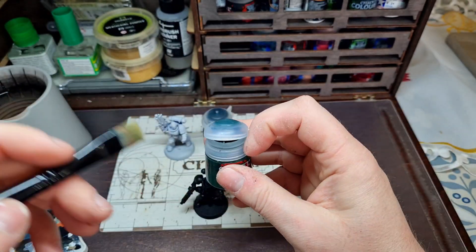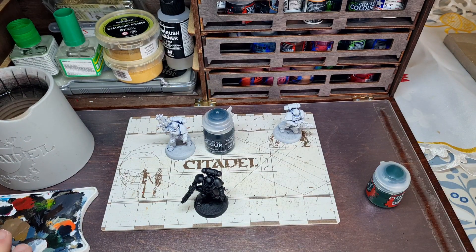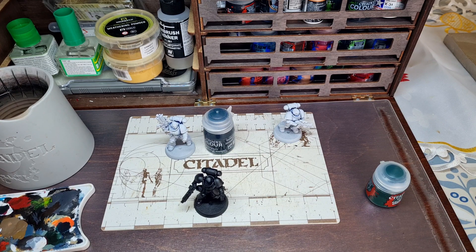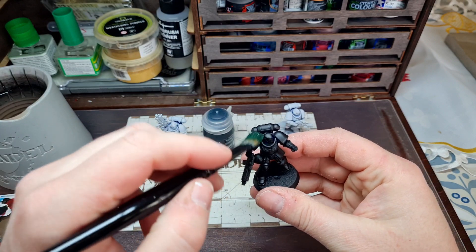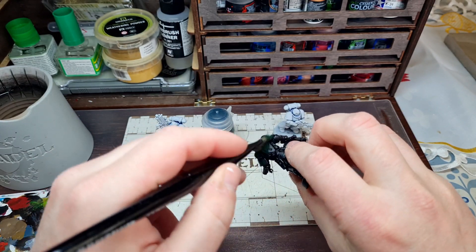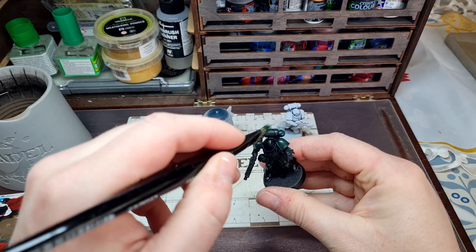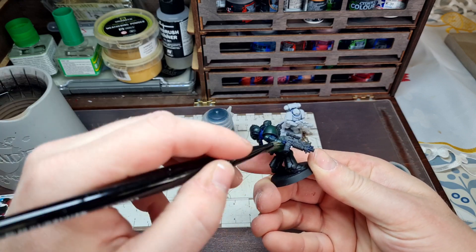So we've got Caliban Green loaded onto the brush. Work it into the bristles on your palette. You don't need to get too much of it off — this is not like a drybrush where you want minimum paint. You still want a bit on your brush, just not enough that it's going to flow everywhere. Give it a good brushing all over. You don't need to worry about thinning your paint or anything like that — straight from the pot, rub it on there.